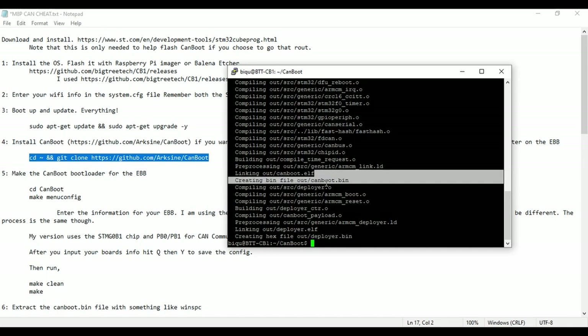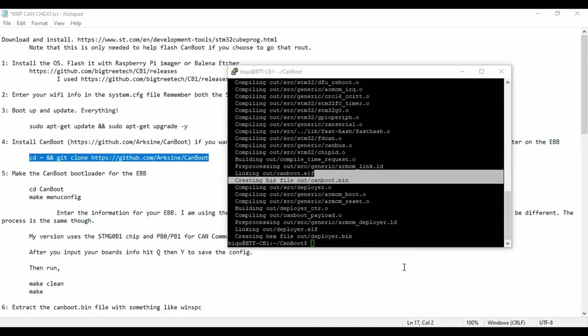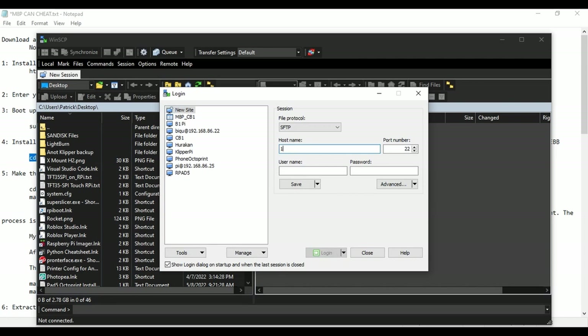We need to extract canboot.bin from the CB1. There are tons of different ways to do it — you can use SCP, command prompt, or various other methods. I like to use WinSCP because it's easy. Your IP address is going to be different — these are just local IPs, so make sure to put yours in. The default username is BQ and the default password is also BQ, but I've changed mine.